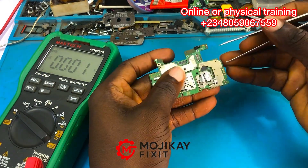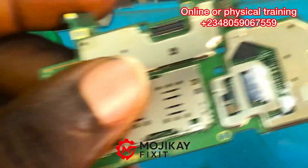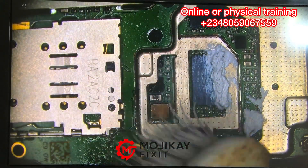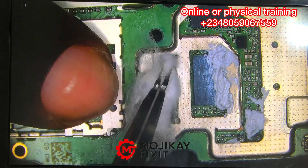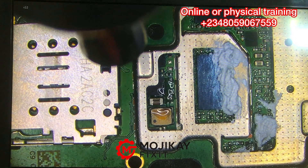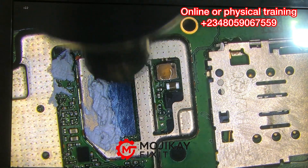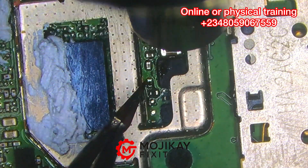Now, because the charging IC can have partial contact or a problem, we are going to check it. What we're going to do is reflow the charging IC — we are not going to remove the shield or the IC itself, just reflow it to confirm that line is okay. There is specific information I'll share towards the end of this video, so keep watching. I am reflowing the charging IC now — it's supposed to convert 5 volts to 4.2 volts for the VBAT line.